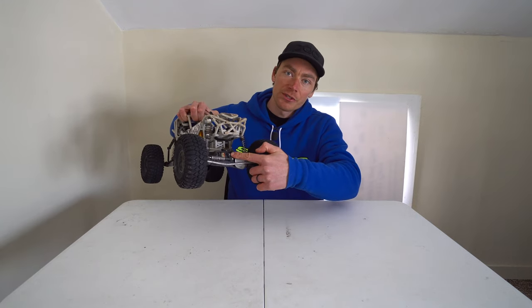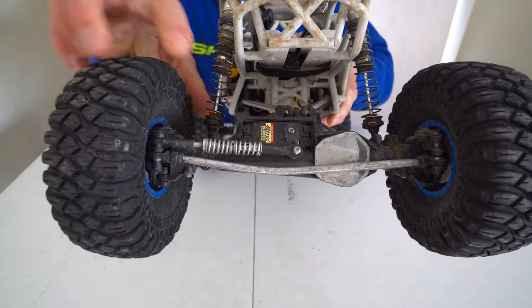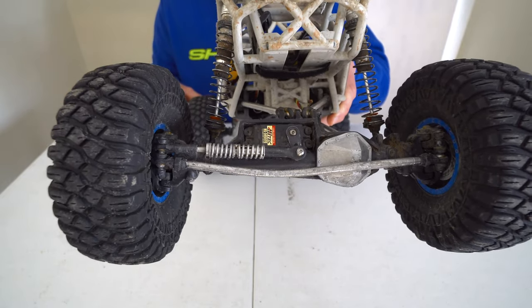The first thing to go was the stock servo — it stripped the gears and just didn't last that long. So I had this 5955 laying around that I put in. I also bought this suspension servo saver link. It was pretty expensive, but I'm hoping it takes the impact off of the servo itself.